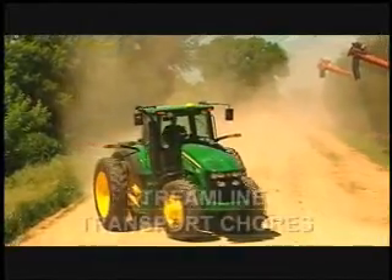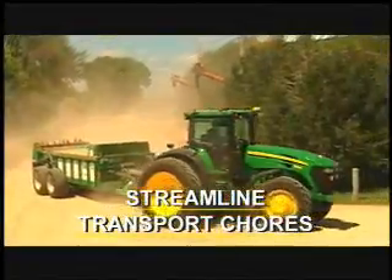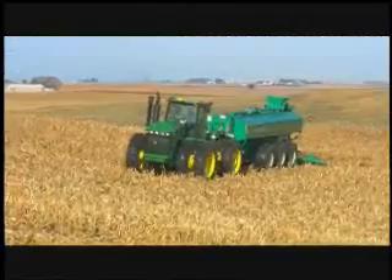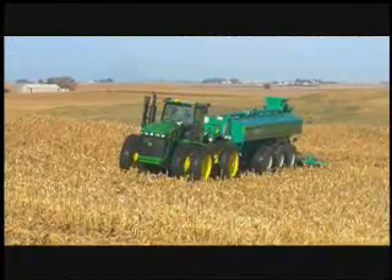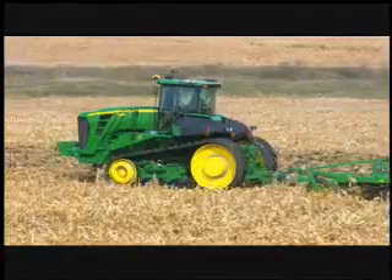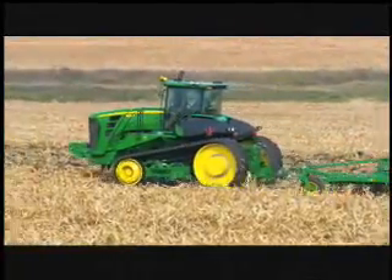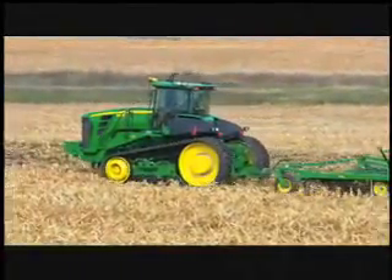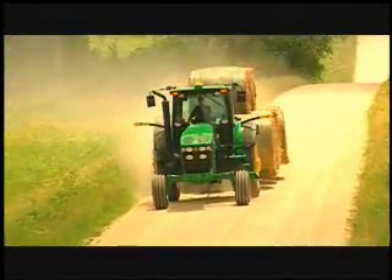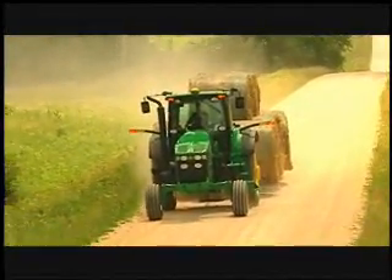You also can streamline your transport chores so you're not wasting trips between fields. And if you've got more than one size of tractor, you can match each tractor to each job. For example, a larger horsepower tractor is great for taking on jobs that require a lot of power.